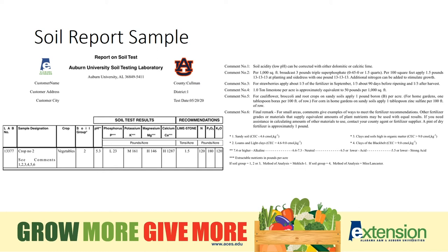The soil group is a type two, which is a loam or light clay soil. The pH is 5.3 and for vegetables, we'll probably want a pH around 6.1 to 6.3, so I know it'll call for additional lime. The phosphorus level is low at 23 pounds per acre. The potassium is medium at 161 pounds per acre. The magnesium and calcium are both high and we would not have to add additional magnesium or calcium. But knowing that the pH is 5.3, it'll call for more lime, and there are magnesium and calcium in lime, so we will be raising those levels, but that's nothing to be concerned about.